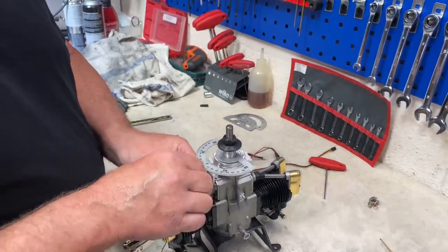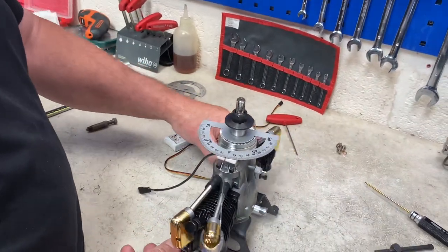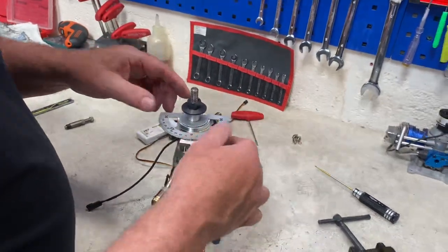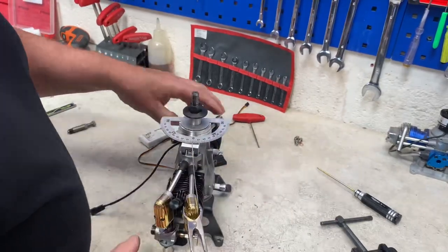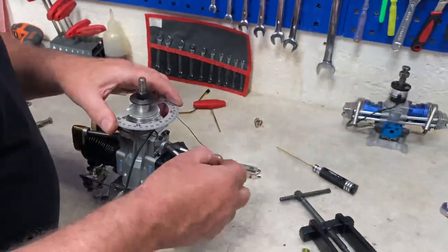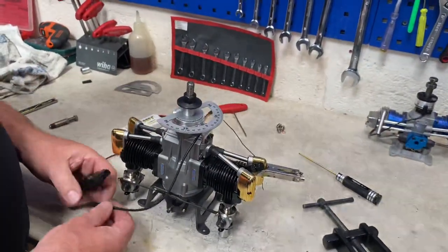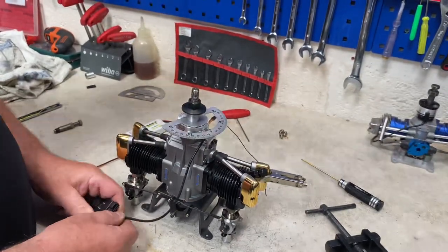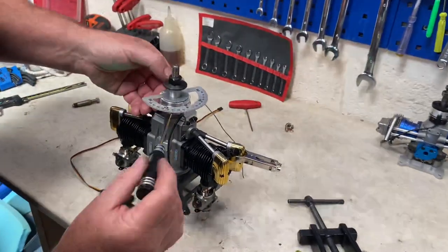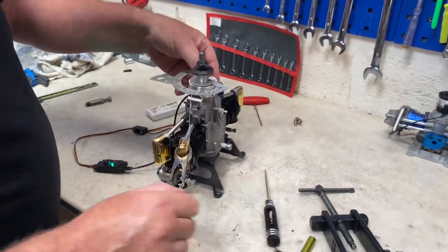Once you get to zero you can start the whole movement process. You can see there we're at zero degrees on the protractor, at TDC located with the piston stop itself. Now we will rotate the engine 30 degrees before TDC. Just write in place — the magnet is there.